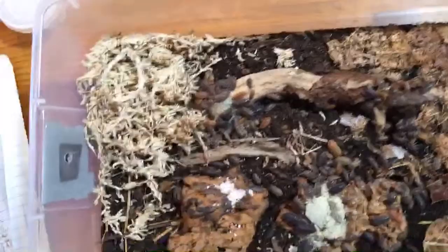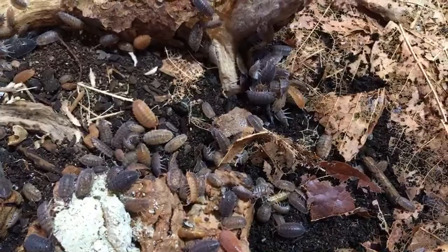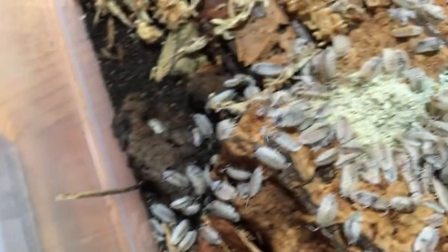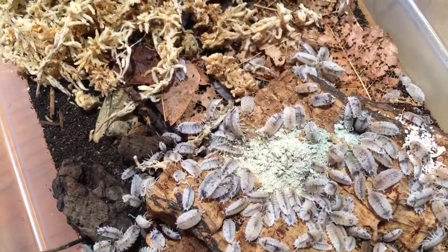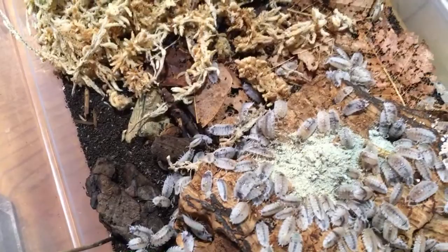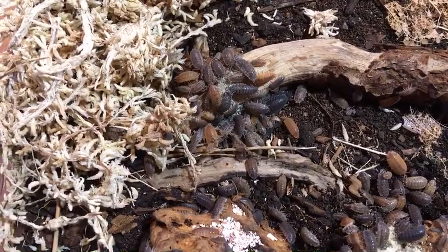I feed them snake skins. I even feed some of my isopods to my dwarf whites — I've been feeding my corn snake feces into the dwarf white isopod container. When my snake produces waste, I toss that in, and that's pretty natural food for them. Of course I also give them calcium: eggshells that are ground up, and cuttlebone. Those are pretty much the staples.